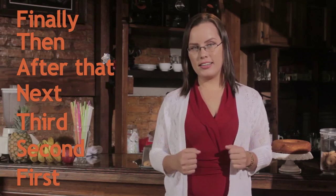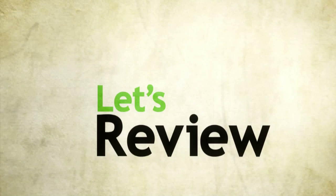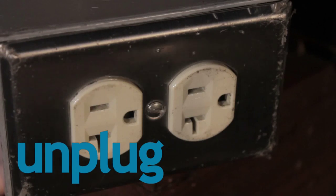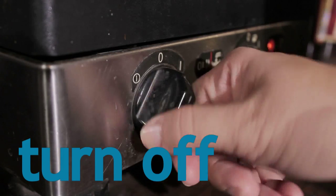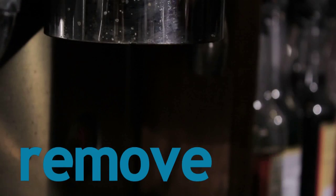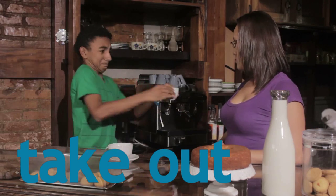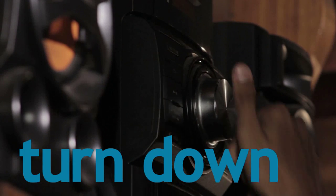It's important to remember the sequence adverbs: first, second, third, next, after that, then and finally. You will use them almost all the time when handling procedures and electrical appliances. Let's review some verbs we used: plug in, unplug, turn on, turn off, remove, put, take out, press, turn up, turn down.